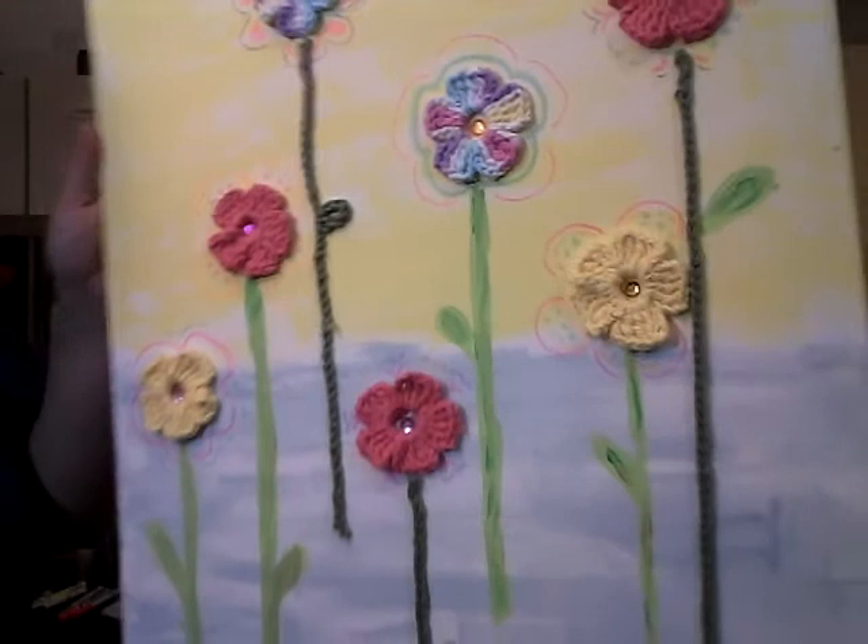That is what I've done today — thanks for watching, thanks for liking or sharing my video, and happy crafting!